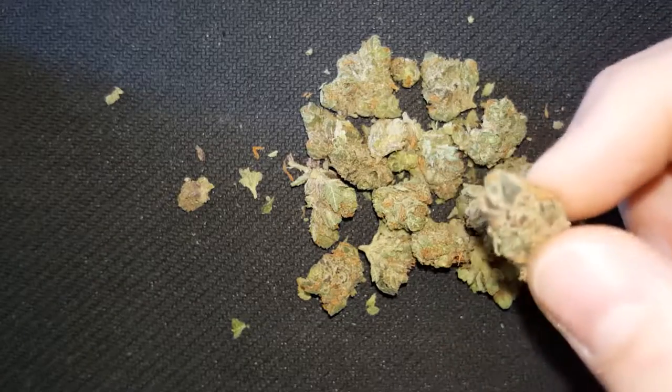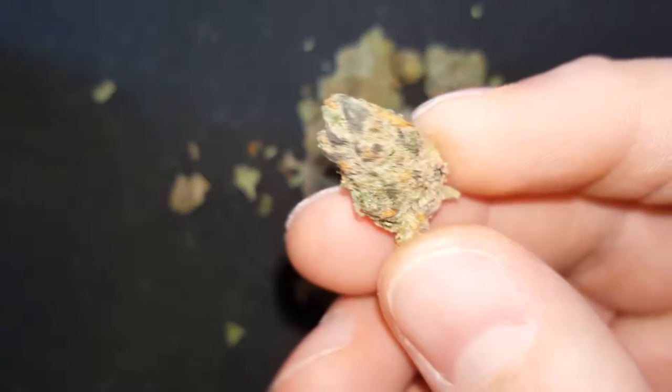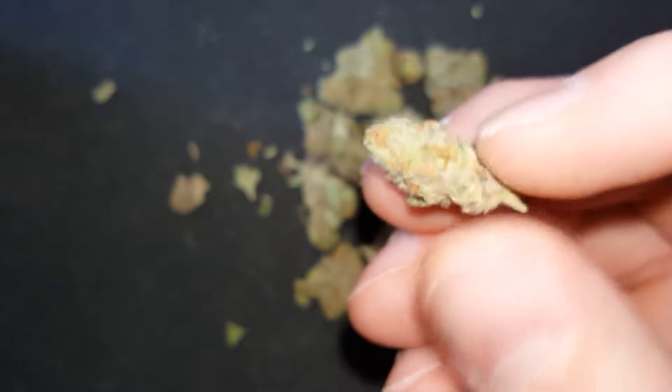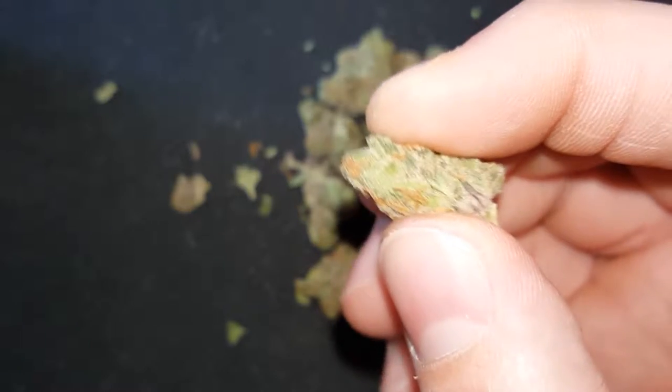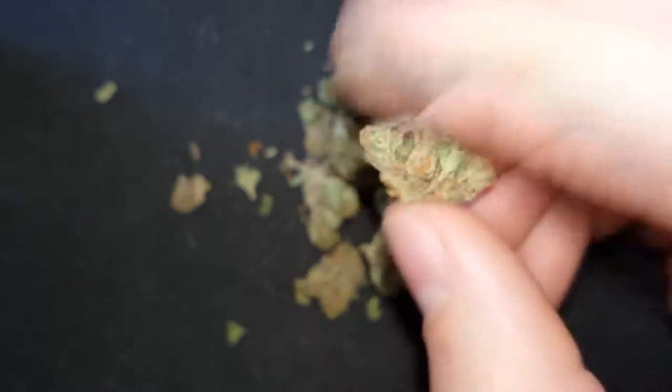It's got a very pungent, very — that kind of good poopy smell. I don't know if that makes sense. It's very good. It's very stinky. It's got nice coloring — look at the purples in it. These buds are also very dense, as you can tell, that being an eighth.